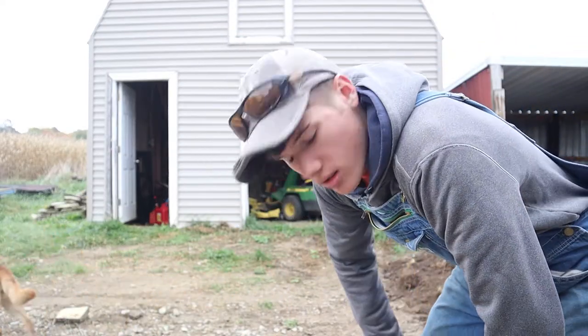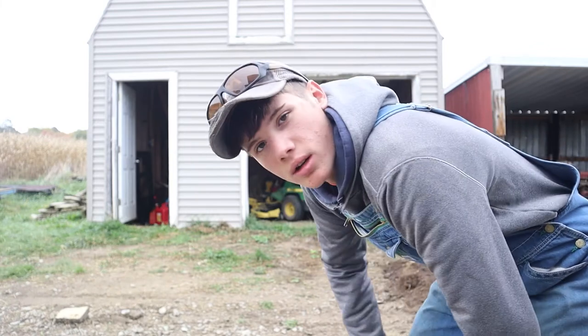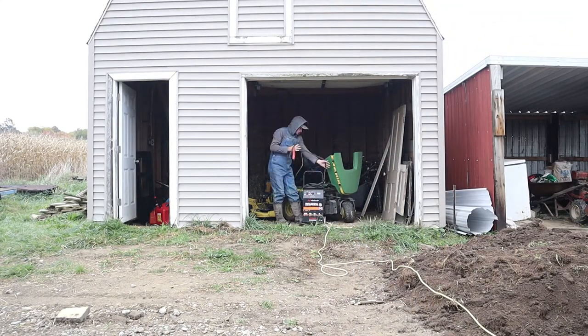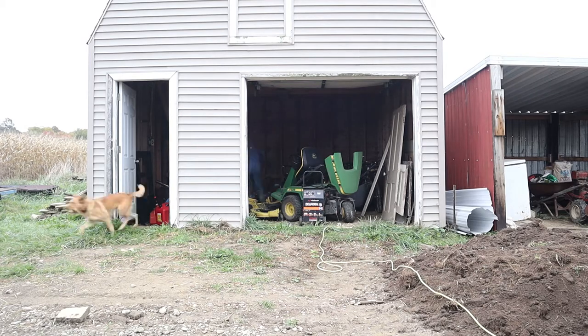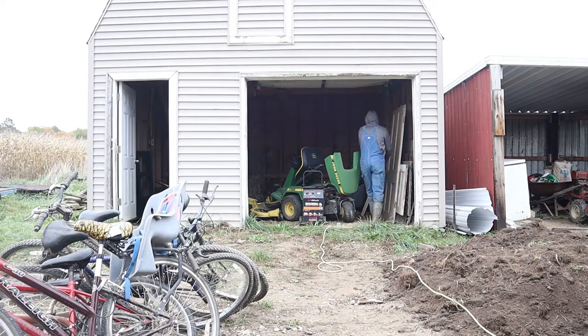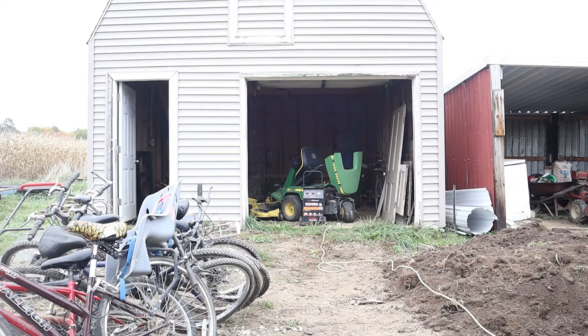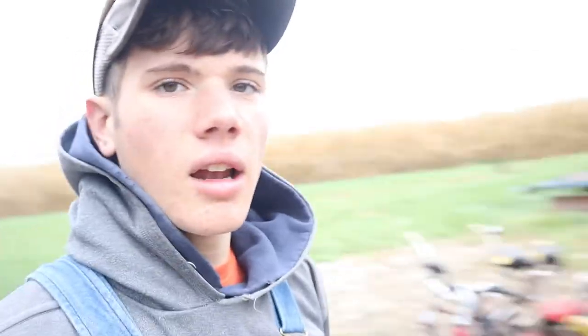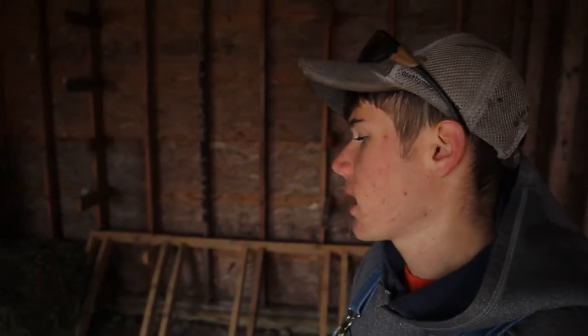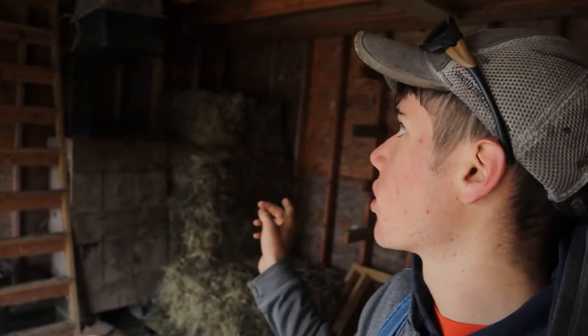Well, the battery on the lawnmower is dead, so I'm going to put a charger on that and then I guess I'm just going to have to work around it until we can get that started and out of the way. I got all these bikes out. The lawnmower is still in there charging — it doesn't seem... oh, now it's taking a charge a little bit now. So now all I have to do is get the bike rack out.